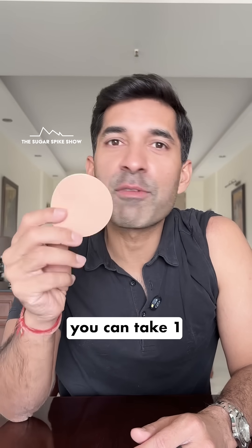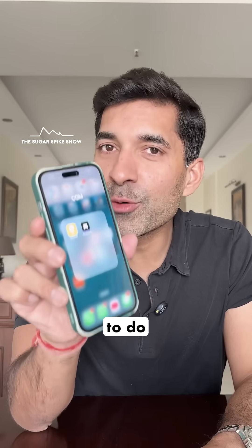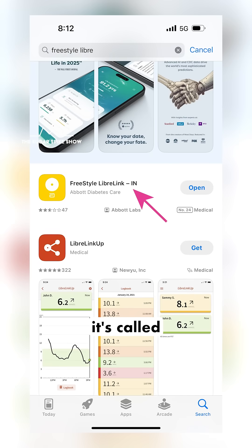To protect your sensor, you can take one of these patches and paste it on top. And now all you have to do is download the free app by Abbott — it's called LibreLink.